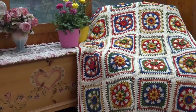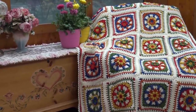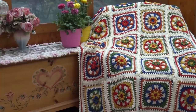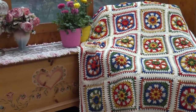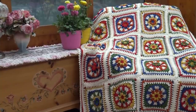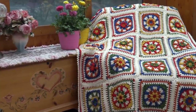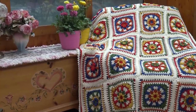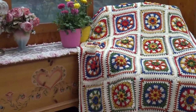The blocks for this afghan are all made the same — we're just using nine different color combinations but making them in the same way. To make it even easier, I'll show you how to join your blocks together, and then after all your blocks are joined I'm going to show you how to put a beautiful simple border around the afghan to give it that really nice accent to finish off your blanket.